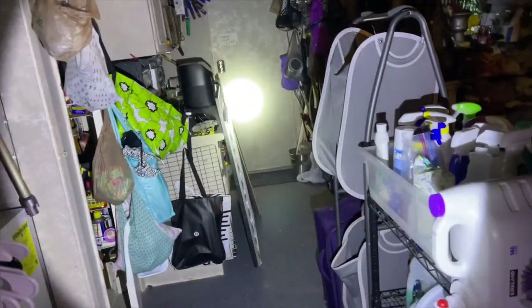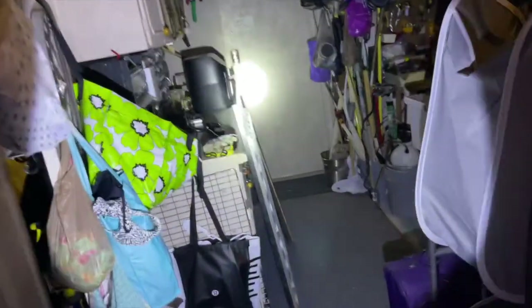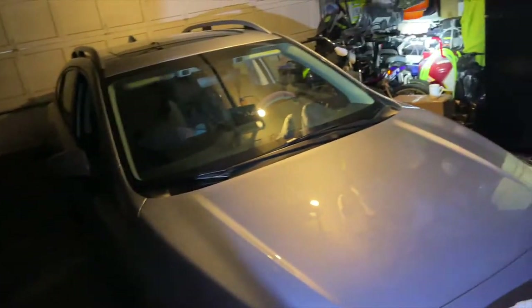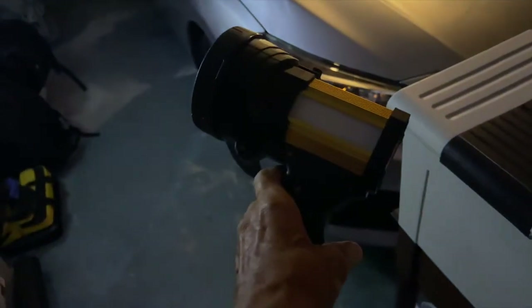So anyway, I'm going to say right off the bat, this is not 10,000 lumens. They did lie about that. But it is a pretty good flashlight, and it is one that you can just plug in.